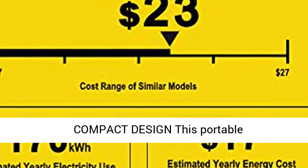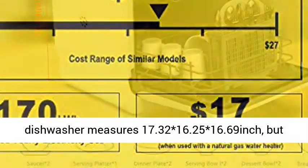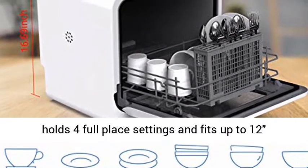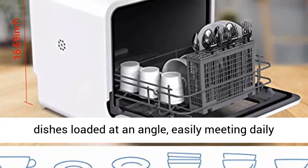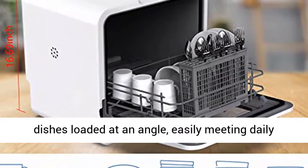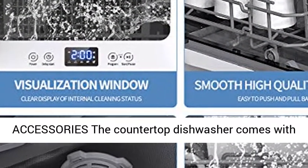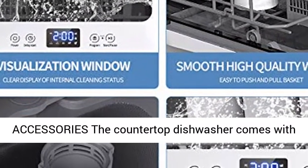Compact Design: this portable dishwasher measures 17.3 x 16.25 x 16.69 inches, but holds 4 full place settings and fits up to 12 dishes loaded at an angle, easily meeting daily needs for a family of 3 to 4.